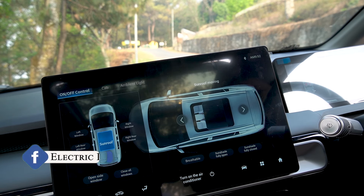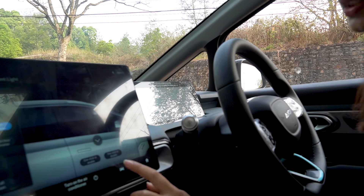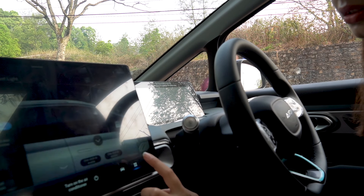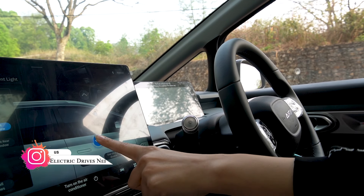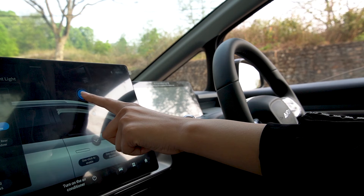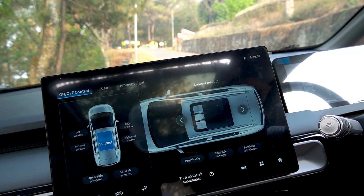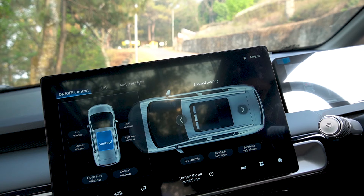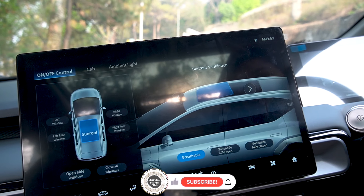You can control the windows and the sunroof directly from the infotainment screen. You can click on the window controls and then navigate to the sunroof. The sunroof can be opened in different ways — it can be set to breathable mode or fully open. There are also other options available from this menu.